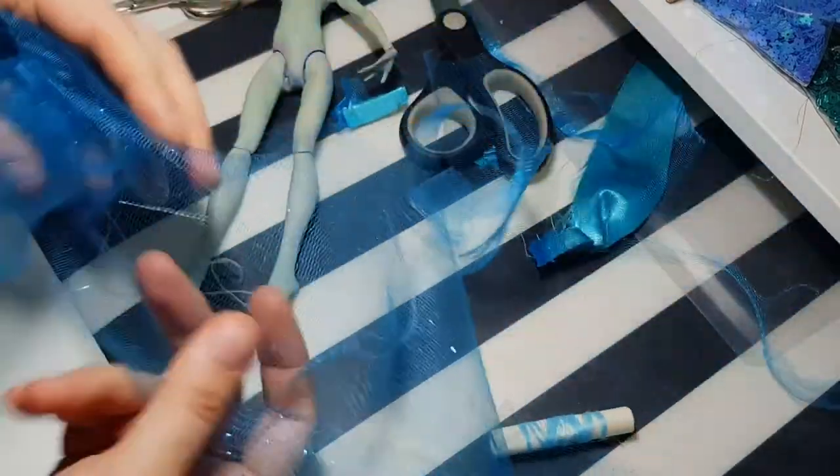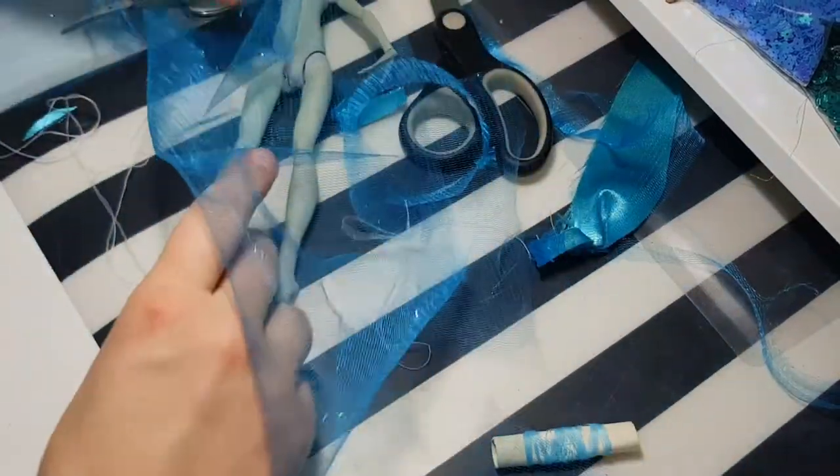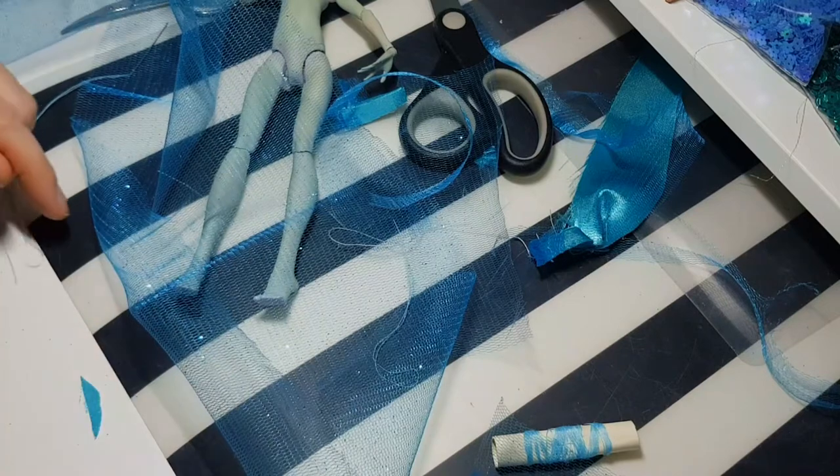It's time for her dress. I have this beautiful shining material — it reminds me of water. I think it will be perfect for her dress.